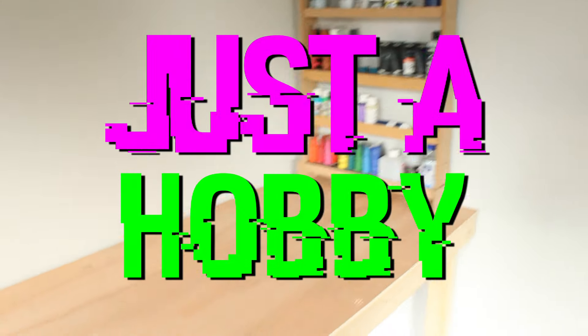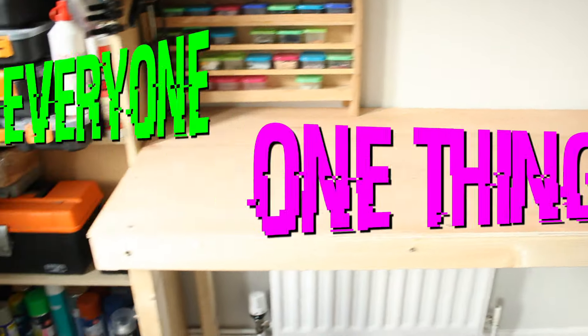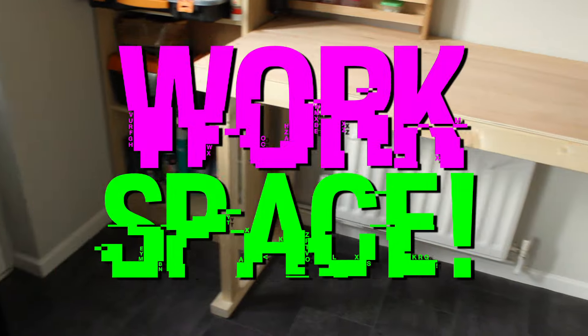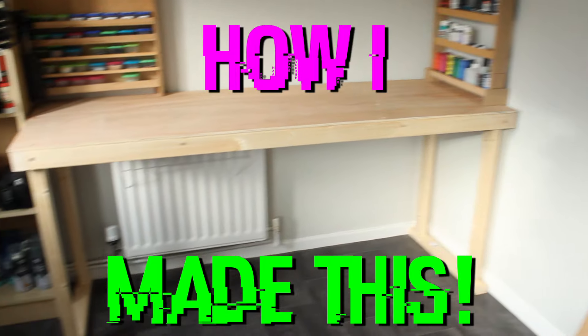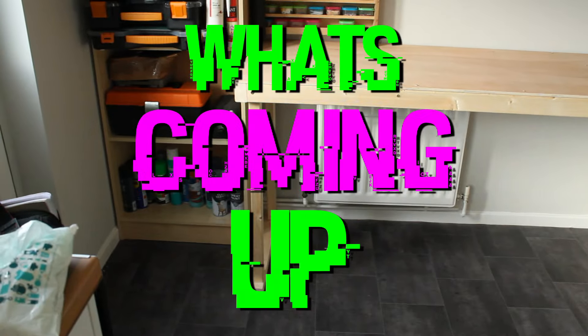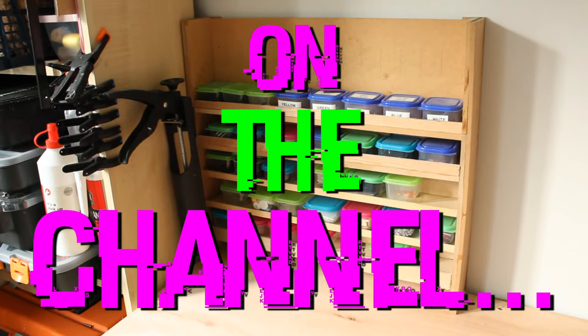Whether you build models professionally or just as a hobby, one thing all model makers need is some kind of workspace and I am no different. In this video I show you how I built my brand new workbench and also discuss some other things about the channel.